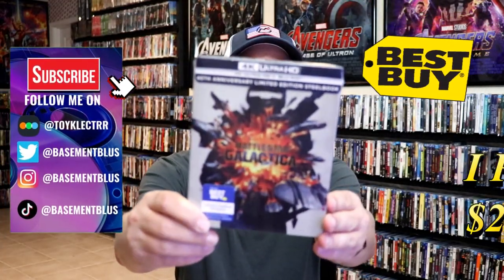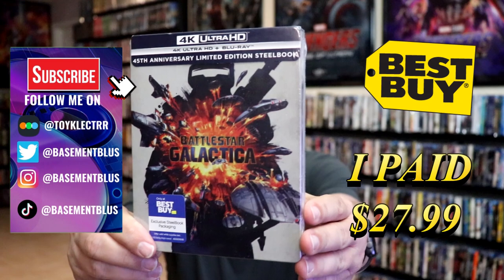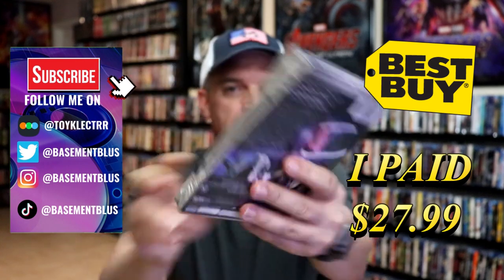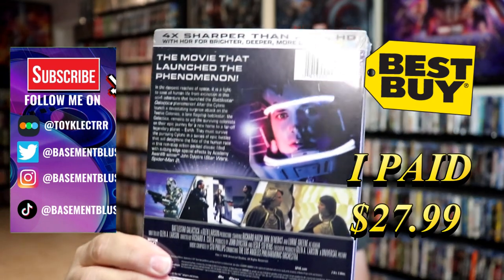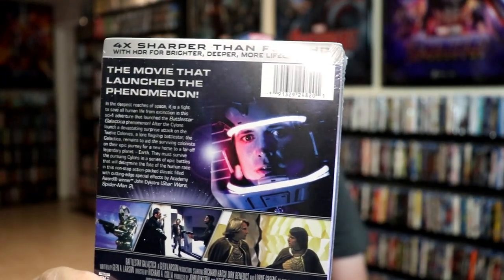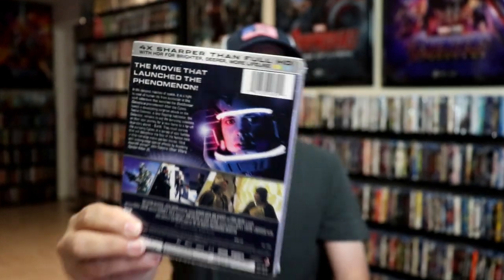So today I wanted to take time to do an unwrapping of the Battlestar Galactica 4K Steelbook release from Best Buy. Here's the front and here's the back. If you like to read up on it, you can go ahead and pause and do so. I'm going to go ahead and remove this from the wrapper and we can take a close look at this Steelbook.